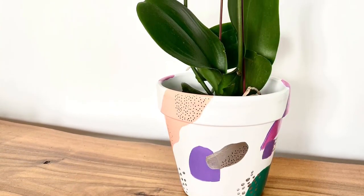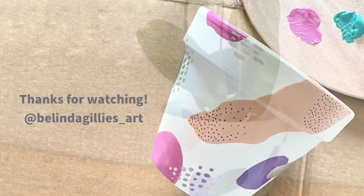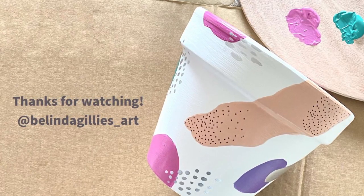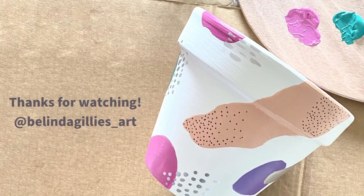And there you have it — an abstract art pot planter for your home. Really, really easy to make, really fun, and a great way to personalise your area at home. I hope you enjoyed watching my video. Please feel free to subscribe to see any more of my art videos on my channel. Thanks.